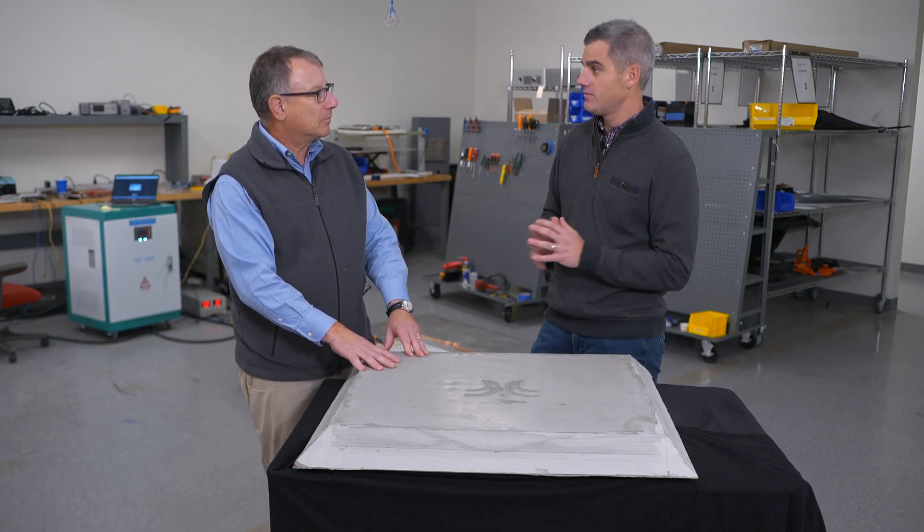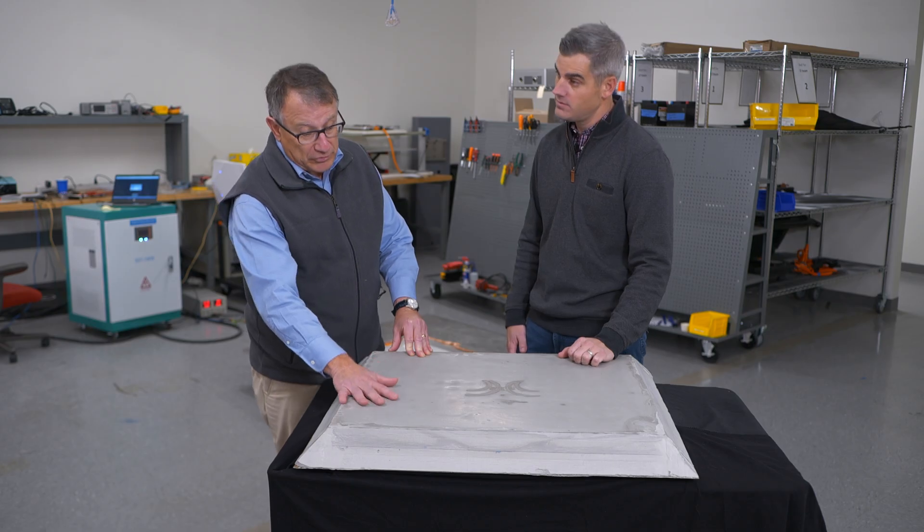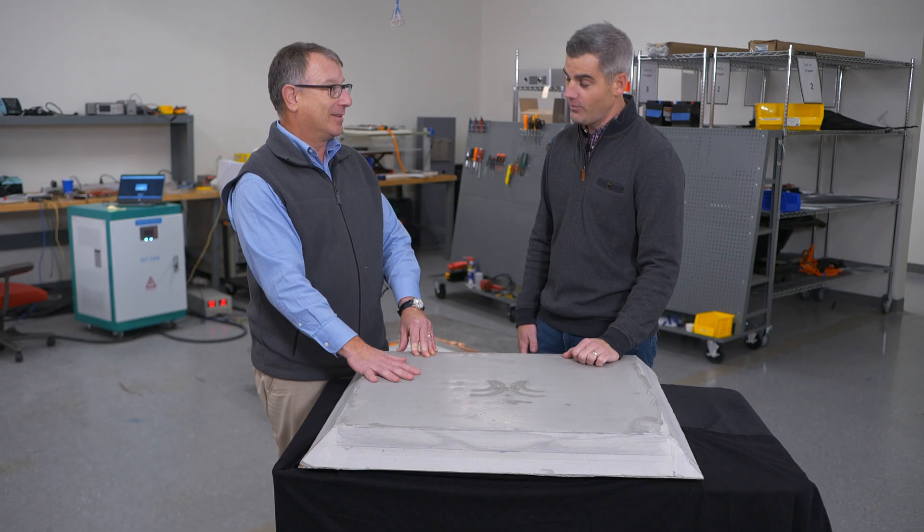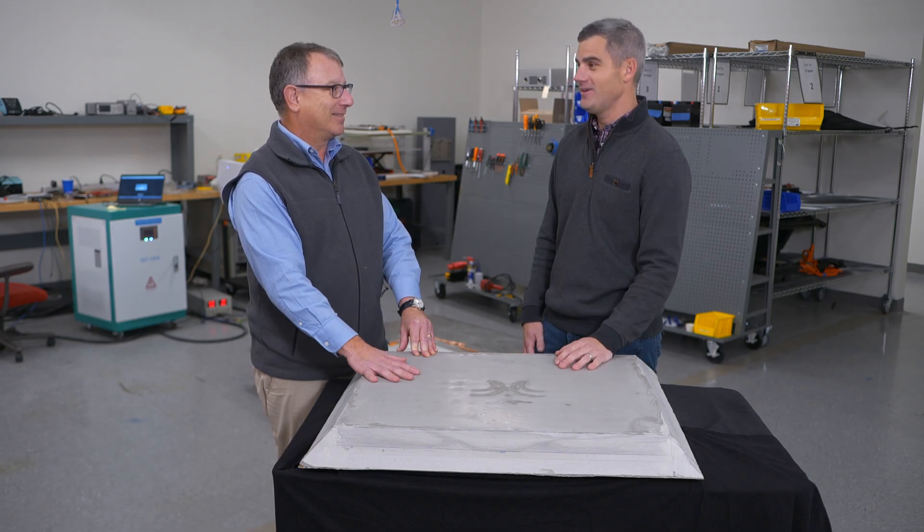So what's the timeline to get this to market? Systems with this technology are already available in Asia. Here in the U.S., in the next six to nine months, we'll be offering systems on a retrofit basis. And systems with this technology, with the in-ground coil, should be available in the next two years. Thank you so much for showing us what you're working on.